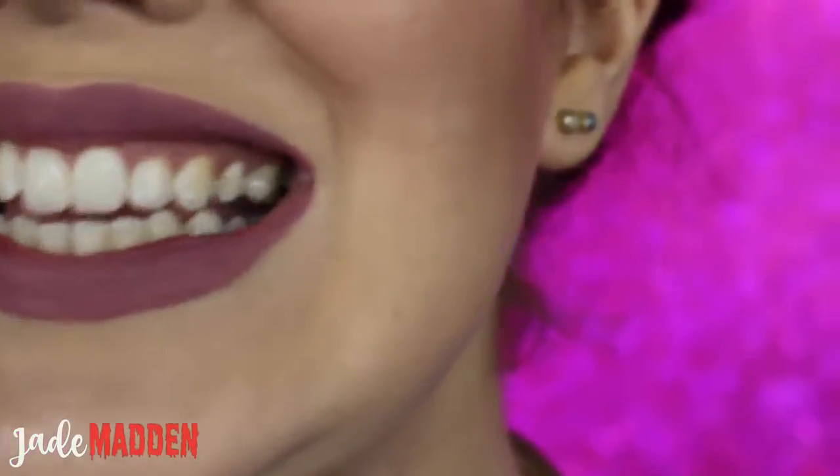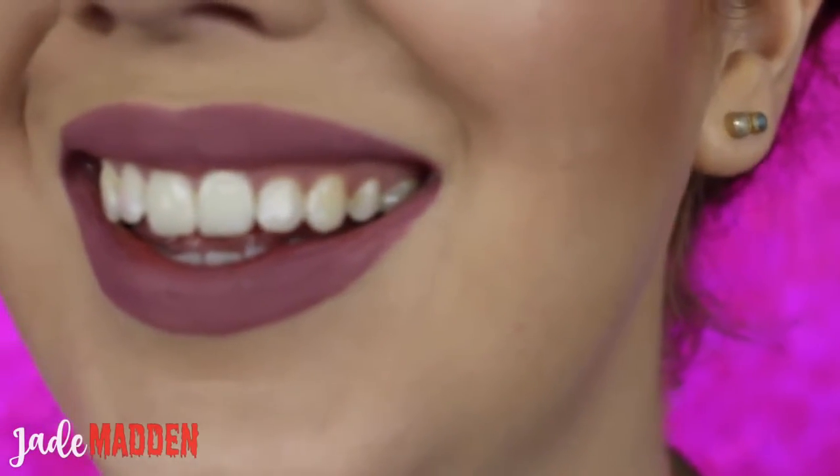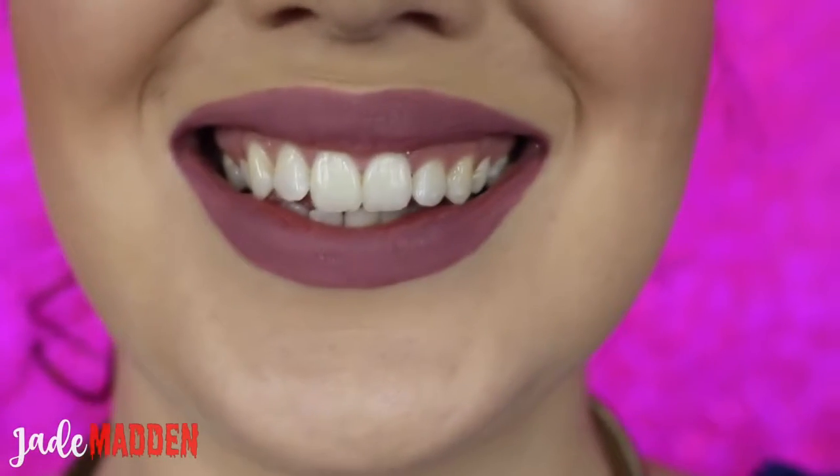Hello rainbows! So in today's video I'm going to be trying out the Smile Sciences Sweet Teeth Kit. I have used this many times in the past but I haven't actually used this for quite a while, and I've noticed my teeth have become quite stained, so I thought it would be a cool idea to try this just the once and see what results I get after just the one use.